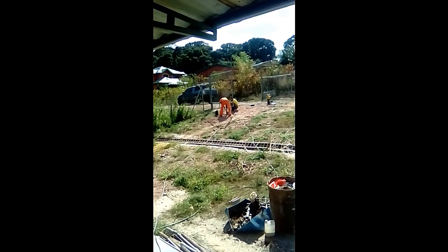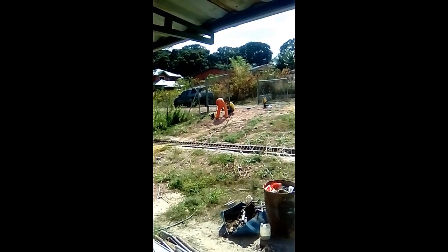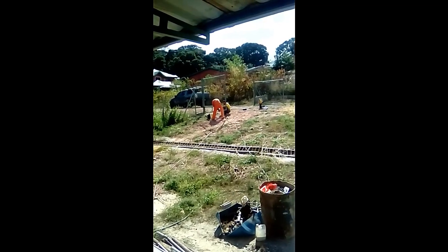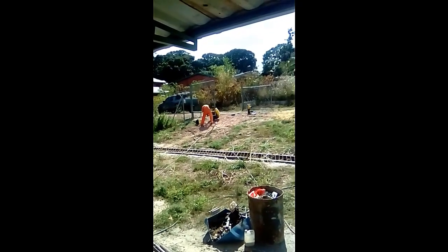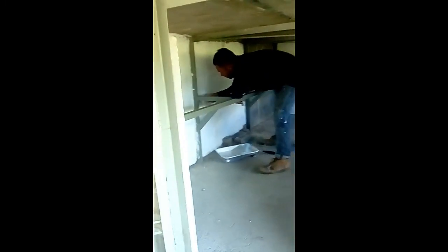The gate is being soldered up so the dogs can't get out underneath, and fixing up that section — secure for the doggies. Jorge is painting white in the storeroom, looking nice and clean.